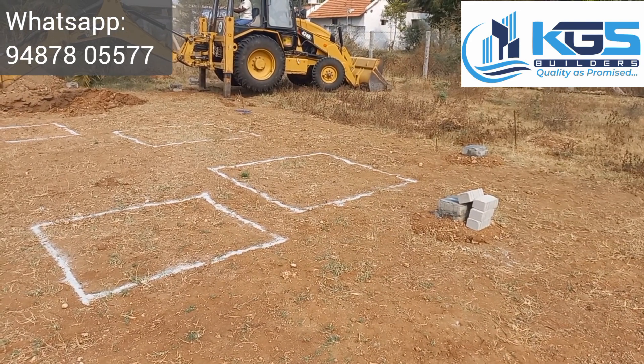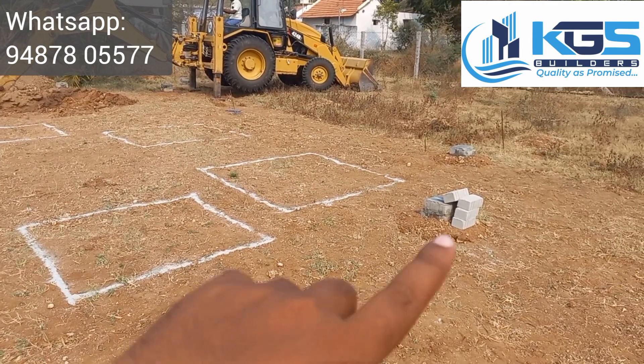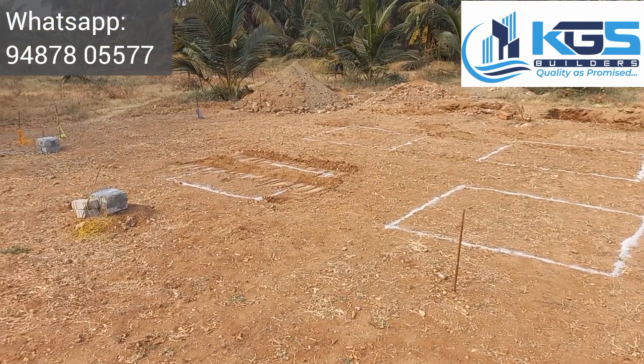The column is 3-4 feet down. We can set the column at reference points. You can see the column is 3-4 feet.